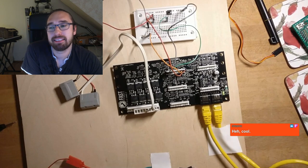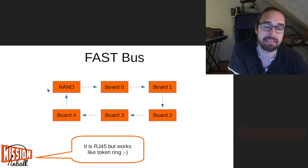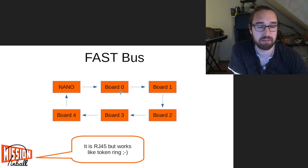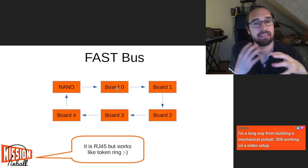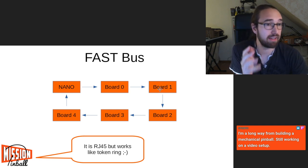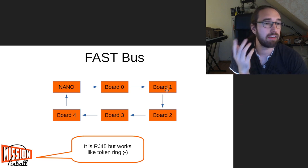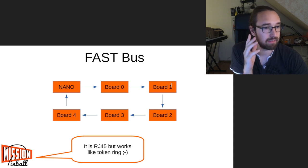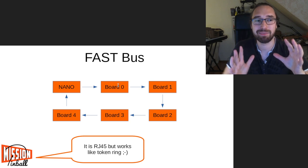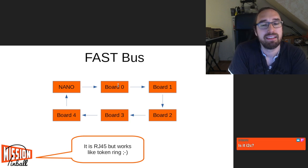One special thing in the FAST system is related to the bus. The first eight switches on the first board can be used — like on any other board — for flipper rules. On a lot of other controllers, a switch and coil have to be local to the same board. On Spike, for example, a switch and coil have to be on the same board. But in FAST, the first eight switches from the first board are available on all boards. You have to consider that when designing your machine.